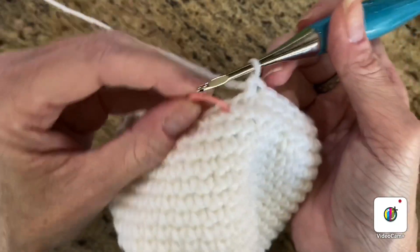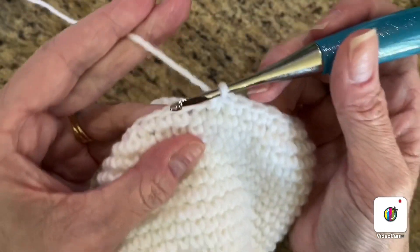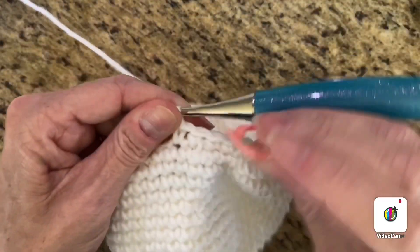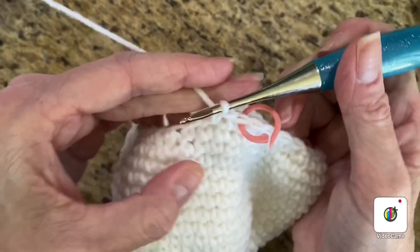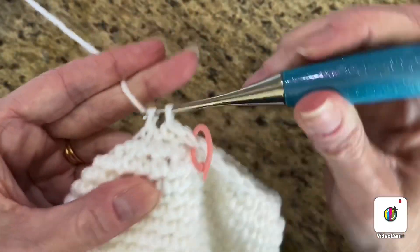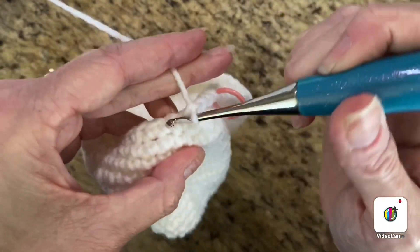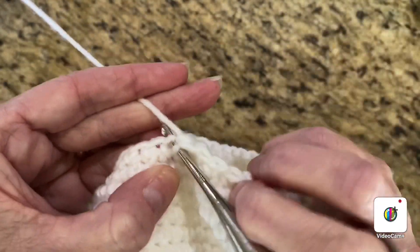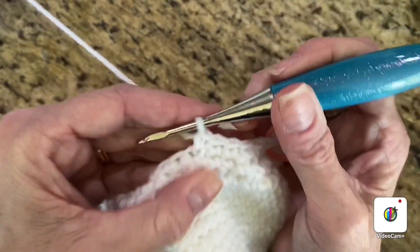On this next round we're going to do two single crochets and then an invisible decrease. So you're going to do one, place your stitch marker, two, and then your invisible decrease through the front loops. Repeat that all the way around — one single crochet, two single crochet, then a decrease. Your last two stitches should be a decrease.